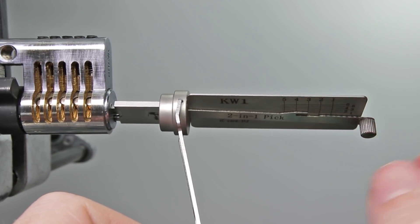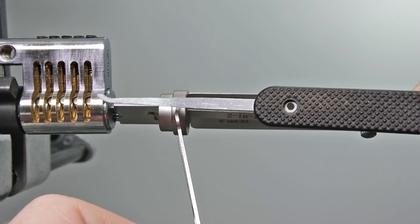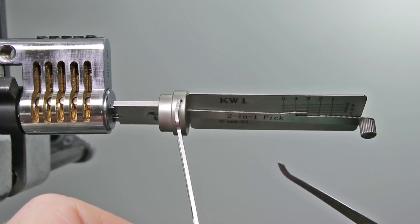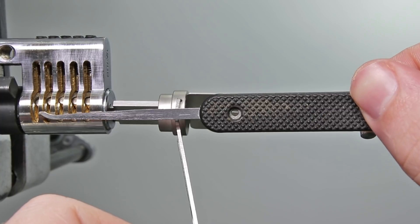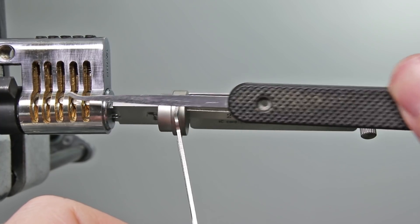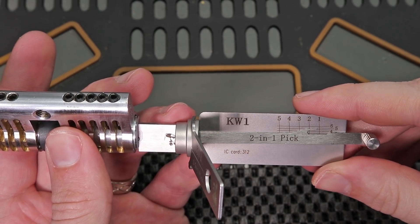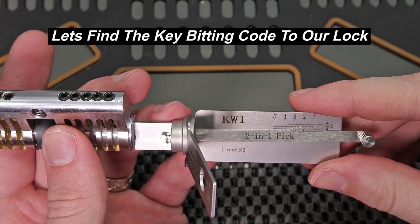As you can tell, we are able to get this lock opened up very quickly. This tool a true novice can learn very quickly — it helps you line up your pick exactly with each of the chambers. So now what I'm going to do is show you an example of how someone can quickly decode this lock. This is where my concern starts to become a reality. We are able to pick this lock open in just a few seconds, and now that the lock is picked open we can decode it even faster.